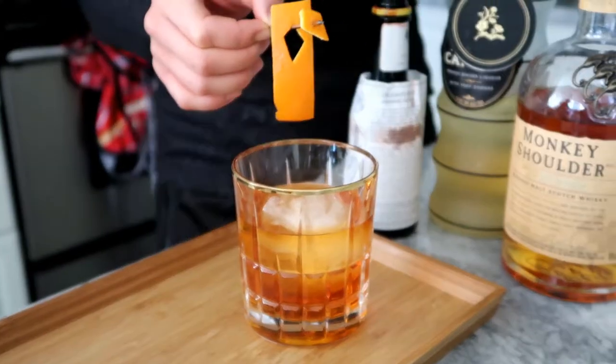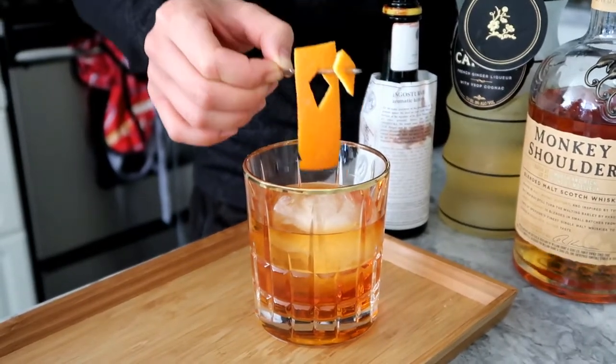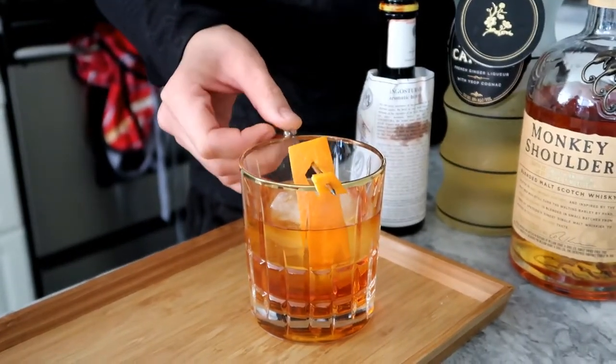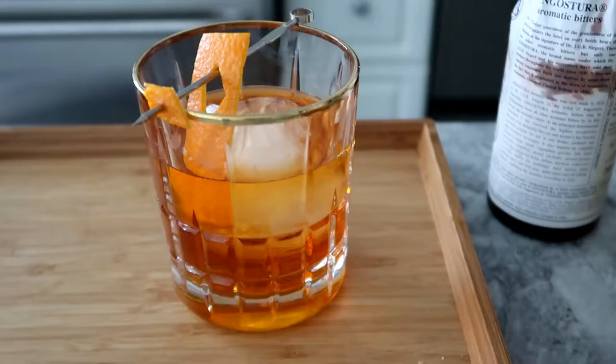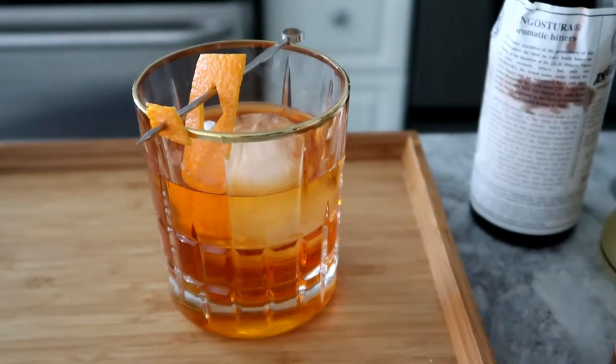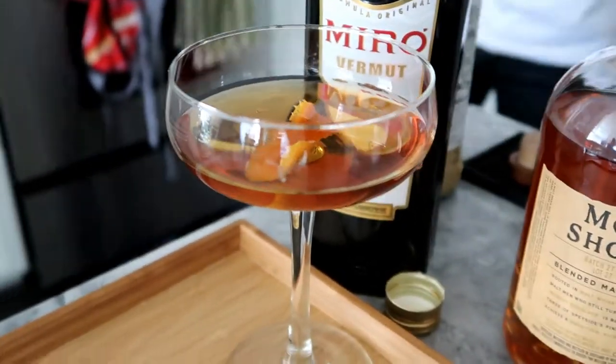Here's our garnish — I just used a paring knife to carefully cut out a diamond shape. Watch your fingers, friends. You're just going to lay that on the glass like that. And there you have it — we have our Ace of Diamonds and Malt Jockey. Cheers!